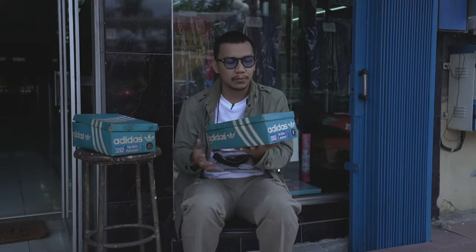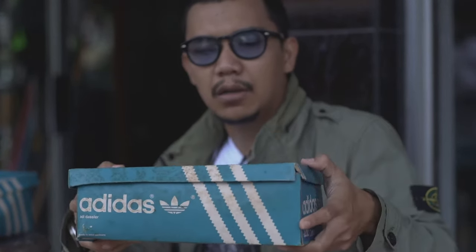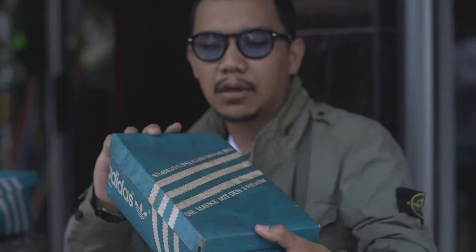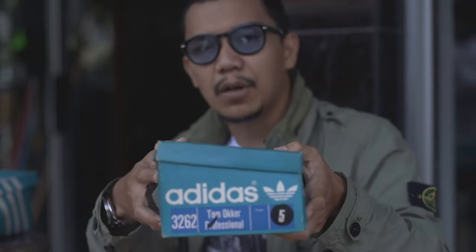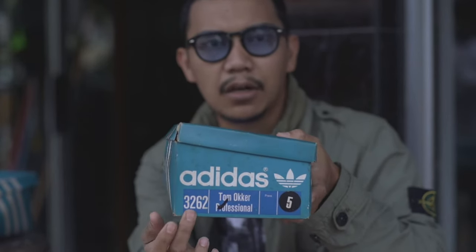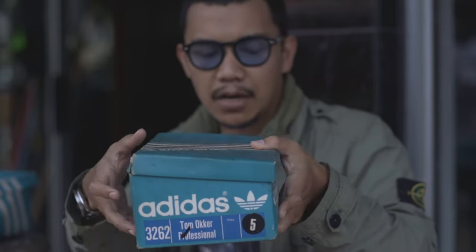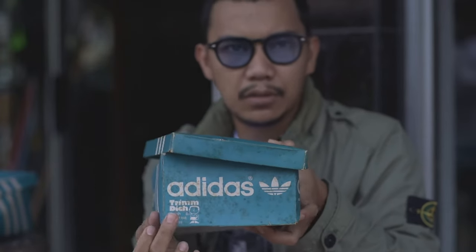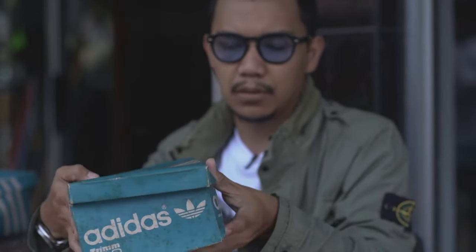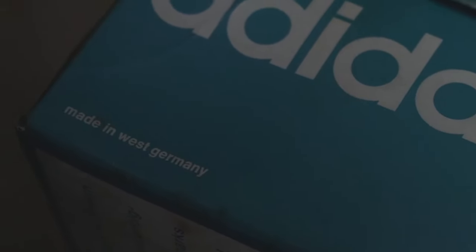Kita bahas dari boxnya dulu. Boxnya ini layaknya box vintage, dengan detail tulisan Jerman yang artinya brand dengan 3 garis. Kemudian di UPC labelnya simple banget — ada artikel number, nama produk, size, serta harga. Di belakang ada logo Trimdits dengan logo Adidas Vintage. Di sini juga ada detail negara pembuat: Made in West Germany.